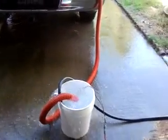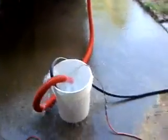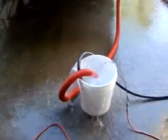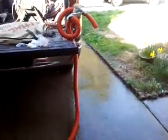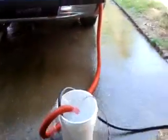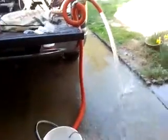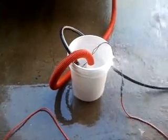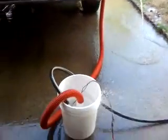All right, so here's a 3,000 gallon per hour bilge pump test — filling the bucket up with the house supply on full, that's why it's overflowing, and then there's a little bit of head pressure to test it. Serious flow — we're gonna go dry here. Serious flow.